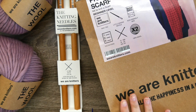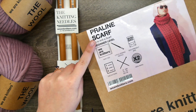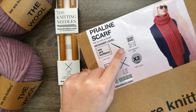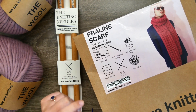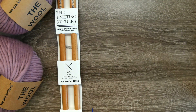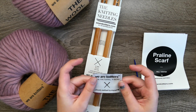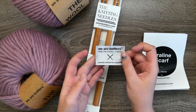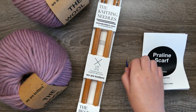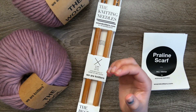Hi everyone, welcome back to my channel! Today we are going to be working on learning to knit for crocheters. I am working on the We Are Knitters Praline Scarf beginner level project. It includes all of these things — We Are Knitters is a wonderful kit company that does crochet and knitting kits. The kit comes with a We Are Knitters label that you can sew on to your finished project to look nice and professional, and it also comes with a tapestry needle.